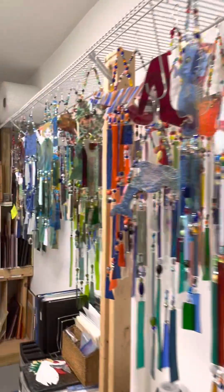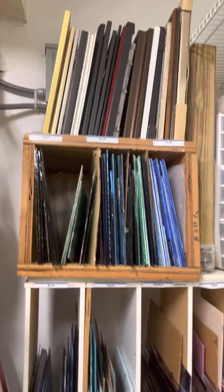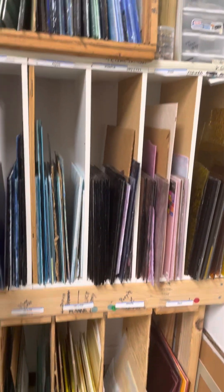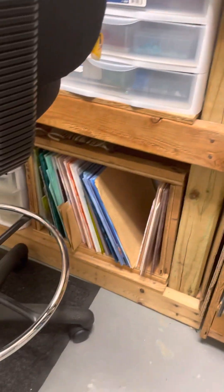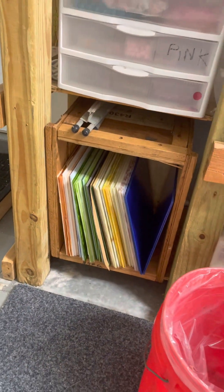Over here is where I have big sheets of glass in different colors. Over here are some larger sheets, and then more under here and over here. And I still end up having to buy more.